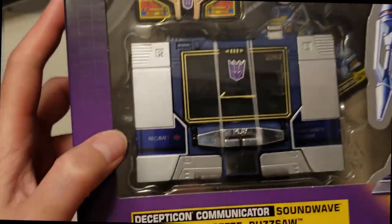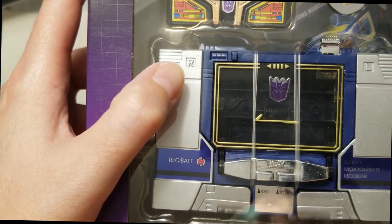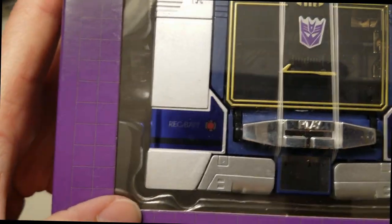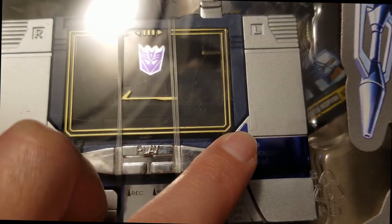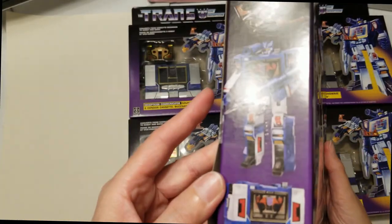And then this one — there are scratches there, there's a big one right there, and more scratches. Again, not on the box — brand new in the package.